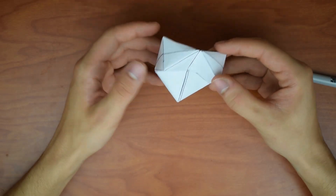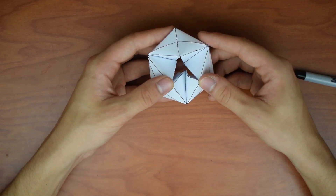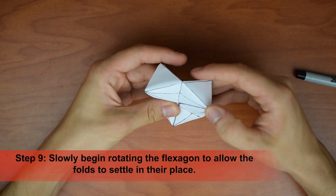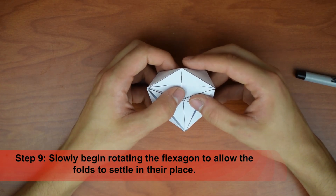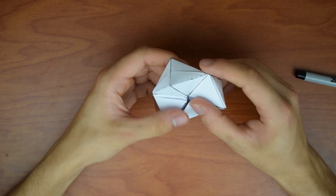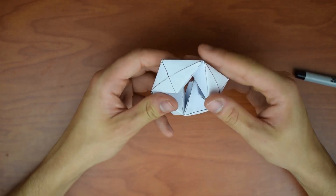This is the finished hexagon shape — the flexagon. Now to start the movement, we're just going to take these corners and push in. We can also pry out from the bottom — whichever you want to do. We're just going to slowly rotate this and allow the folds to kind of set in place. There's one movement — we're going to go for another one, and another one, and then we can get faster as we go. It might try to bunch up and crumple — you just have to press these in and keep it moving until those folds all set in better.